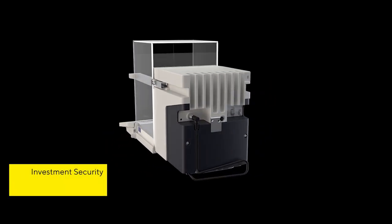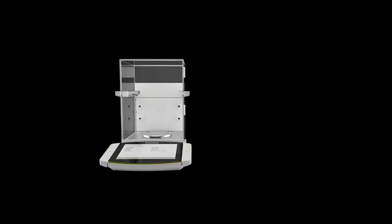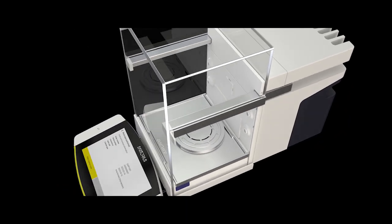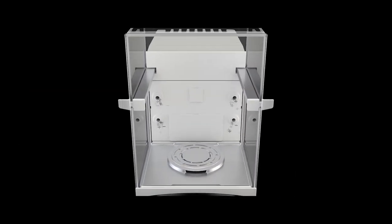Thanks to one-of-a-kind hardware upgradability in this new generation of laboratory balances, you don't need to buy a completely new balance. Just upgrade for features like autodraft shields or a built-in ionizer later when the need arises.